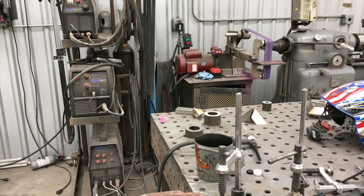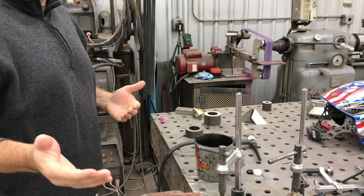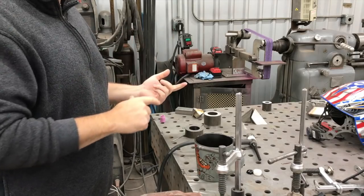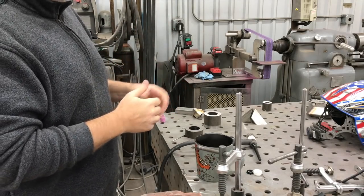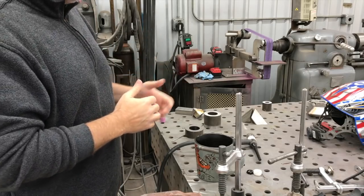Hey, what's up guys? Welcome back to the Ramsey Custom Shop. My name is Gary. This is going to be part two of a video that I put up yesterday. So if you just go to the last video on my channel, or if you're watching this sometime in the future, there's a card up in the right-hand corner or maybe bottom left corner of your screen, depending on what kind of device you're looking at, or in the description of the video.